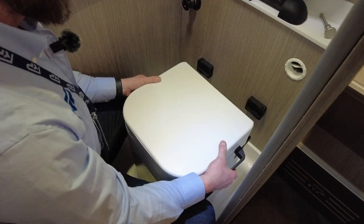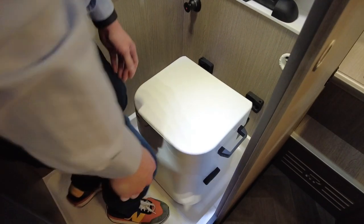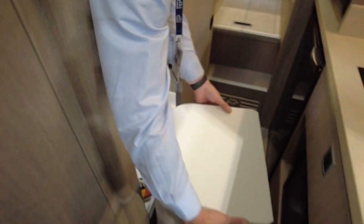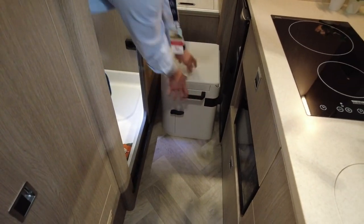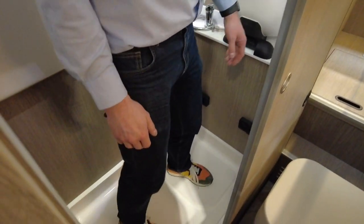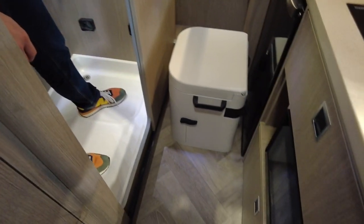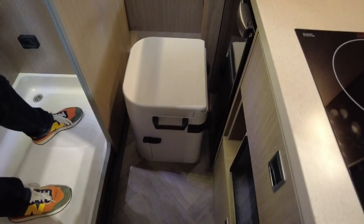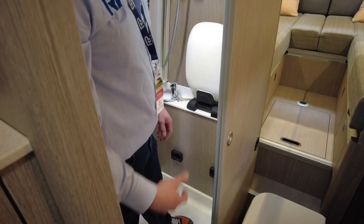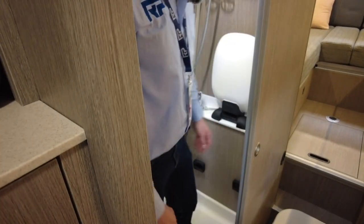If you want a really nice shower, you can pull two pins and take the whole toilet unit out completely, giving you the full width and height of a panel van as a shower space. If you're wild camping and staying in one place, you could even put the unit outside the back and use it there - there's a nice curtain for privacy as long as it's not windy.